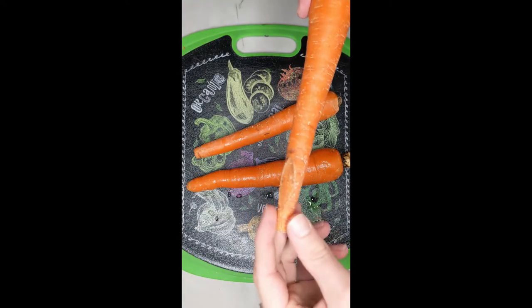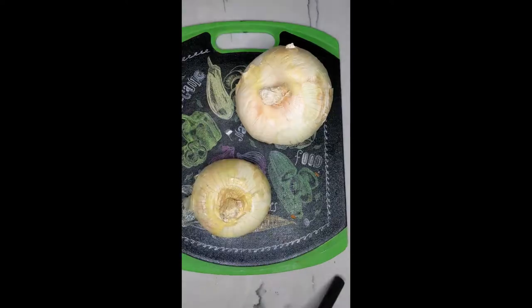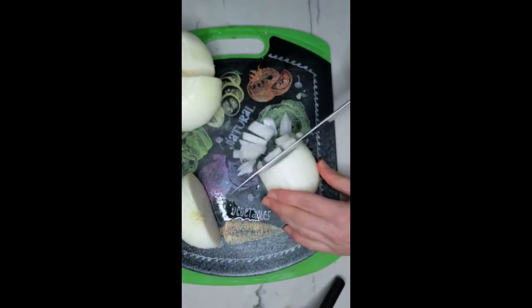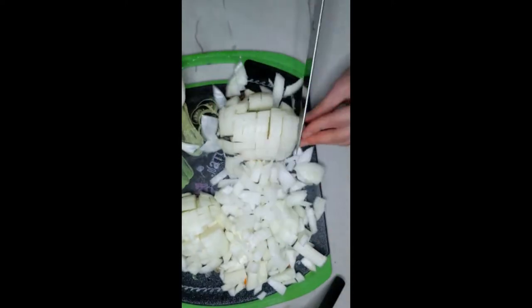I don't know if the ugly parts on carrots are bad to eat or just ugly, but I always cut them off anyway. Peeled. Diced. Composted. Onions. No tears. More compost.